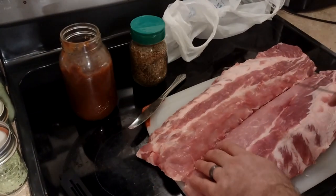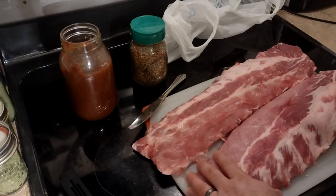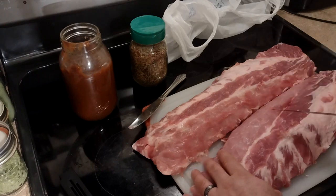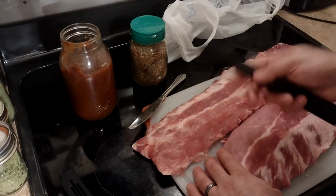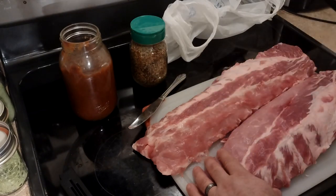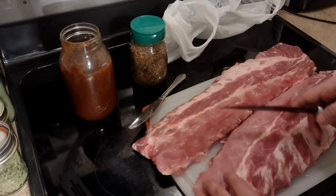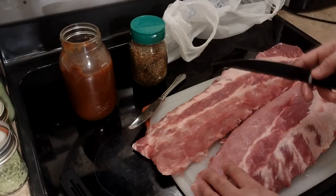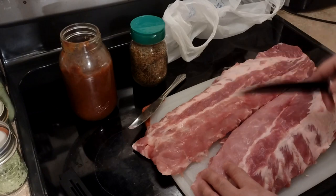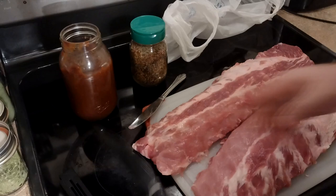I'm going to put these back in the refrigerator because I'm planning to start this cook at about 5:30 in the morning. The game is at noon, so I want to be there around 11 o'clock with some cooked ribs. I'm not going to season them right now, but that's the seasoning we mixed up and that's the barbecue sauce we made in the other video. I'll show you that part of the cook. Right now I just want to get the membrane off and get it trimmed up, then put these back in the fridge. When morning comes, that's when we'll season it up, let it get tacky, put it on the pit, and smoke it.